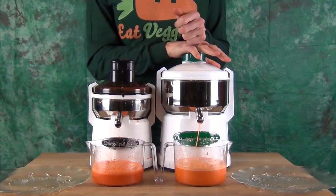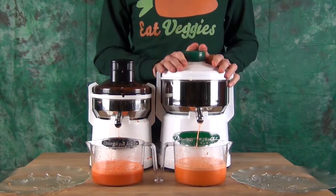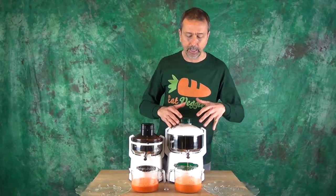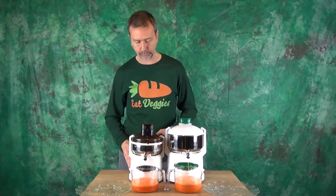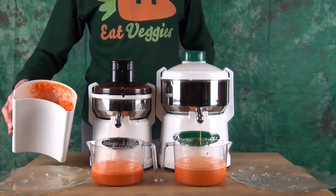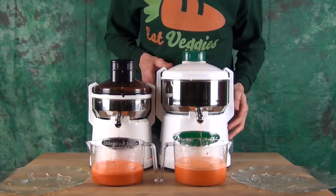I'll let it run a little longer as the juice is still coming out. Because the pulp is staying inside and getting spun longer, all the same pulp is in there and the juice can still be forced out through the centrifuge. Whereas with the pulp ejector model it already threw out everything, so you can't really put that back in to try to get more juice.